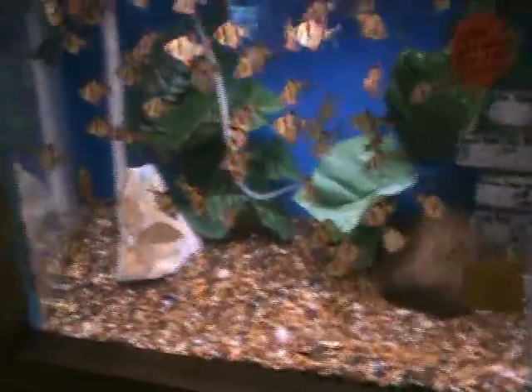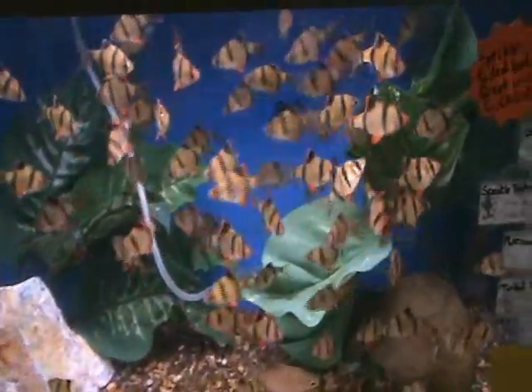Here we've got some real nice large tiger barbs — great community fish that like to be in schools. They can be a little bit aggressive as far as fin nipping, so be careful what you keep them with. If you only have a few, don't put them with angels or fish with longer fins. But they're excellent hardy fish and do great as a starter fish for new tanks.